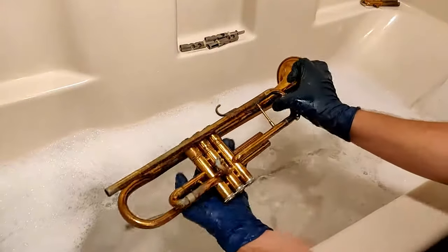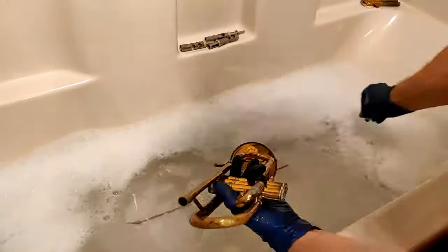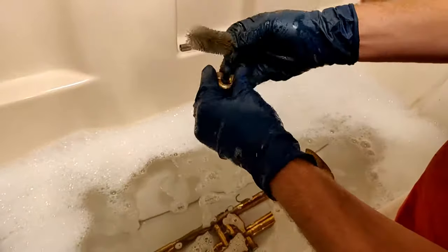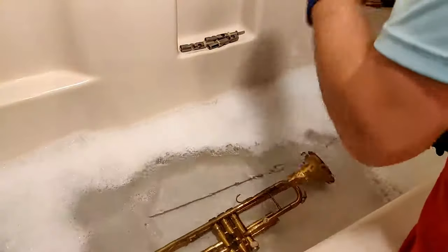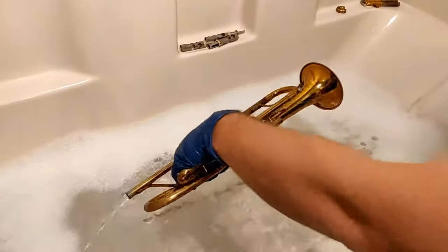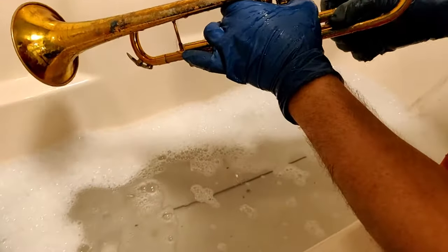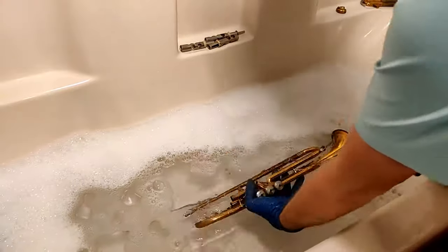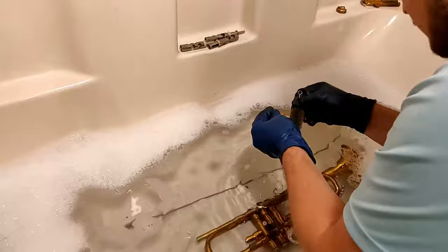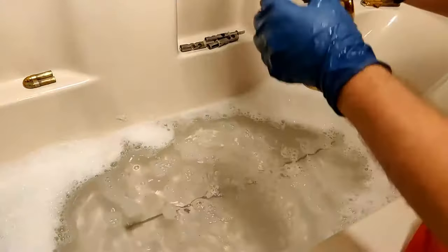Now I'm going to check if the soap has loosened up any of the stuck slides. It doesn't appear that the tuning slide has. The second valve slide comes out very easily, and then I wash it up with the same brush, making sure to get lots of water in there and brushing in between all the spots. Now I pull the first valve slide, which to my surprise does come out — that will save me more work in the shop later. Getting it out here with the soap and water is much easier. I go through the same process of washing this thoroughly, making sure soap gets into all the spaces.